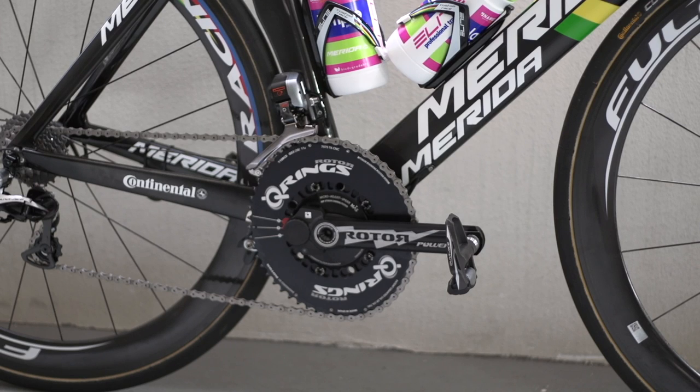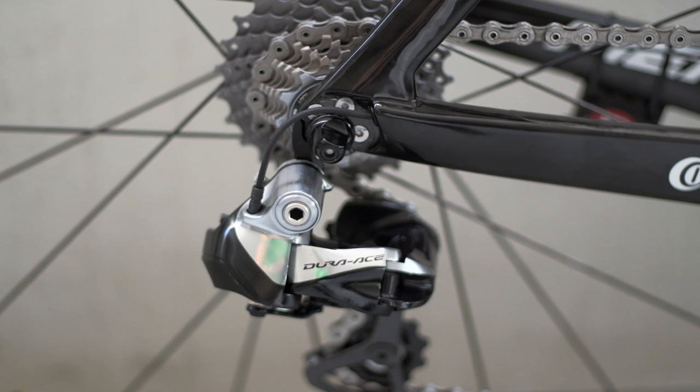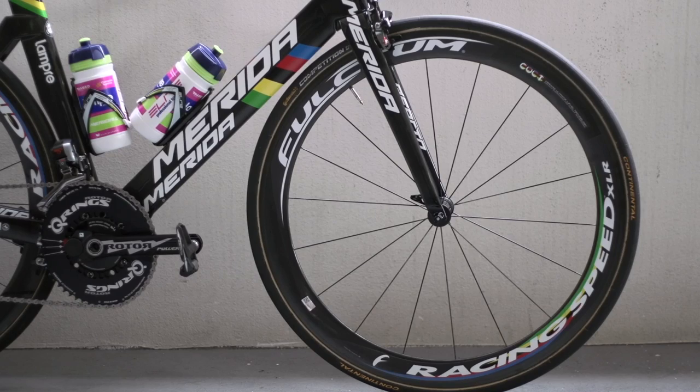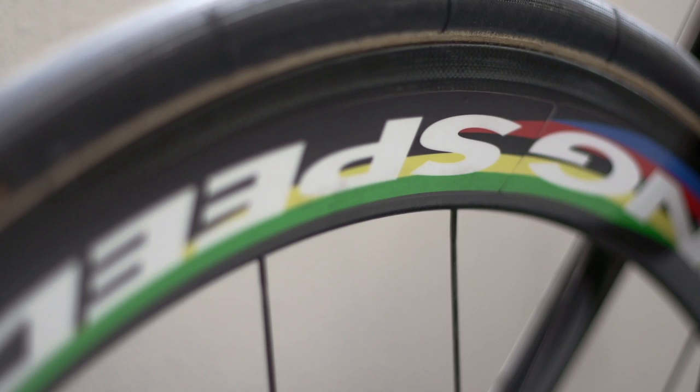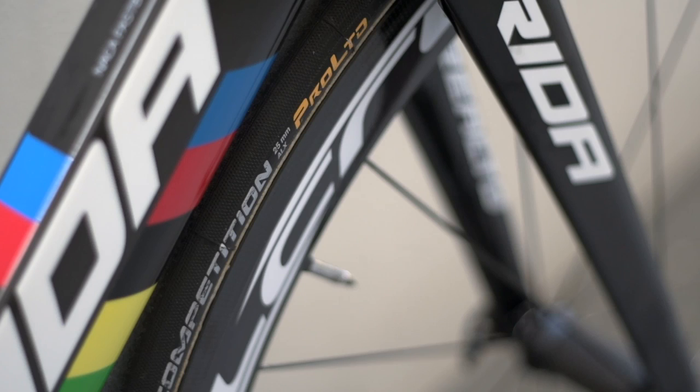The groupset comprises Shimano Di2 front and rear brake calipers, mechs and shifters. The chainset is a Rotor with Q-rings and an integral power meter which sends data to a Garmin head unit. The wheels are deep section Fulcrum Racing Speed XLR running Continental Competition 25mm tyres.